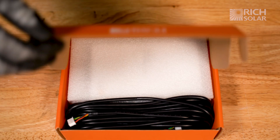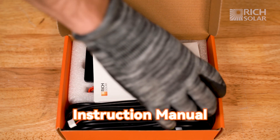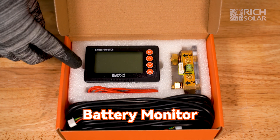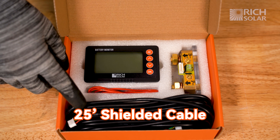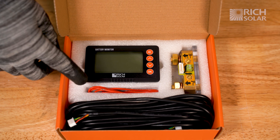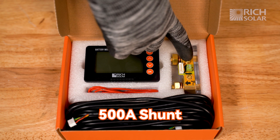When you open the box, you'll see the instruction manual, the battery monitor itself, a 25-foot shielded cable, a 3-foot battery positive wire, and a 500-amp shunt.